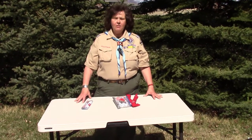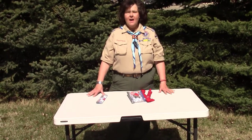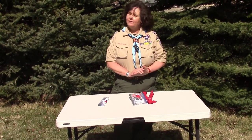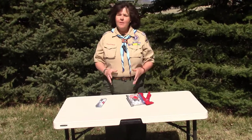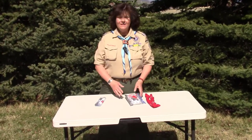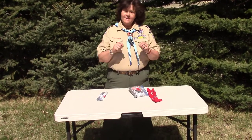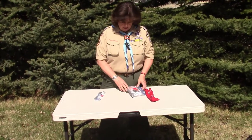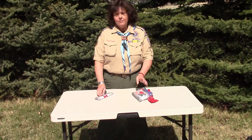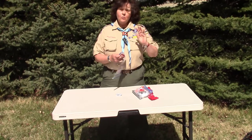Every scout, from the youngest Cub Scout all the way through, needs to have a personal first aid kit. As leaders, you need to help teach them what that is and help them have it handy. We've got a really great way to do that with the simplest materials you can imagine: duct tape and zipper Ziploc bags. The great thing about a personal first aid kit like this is you can build these right in your meeting.